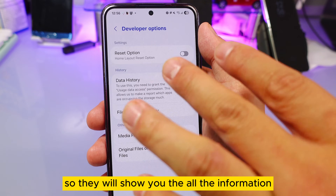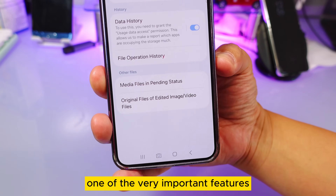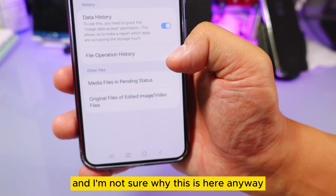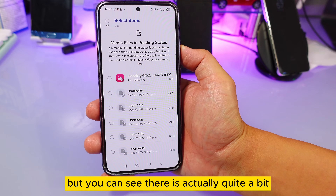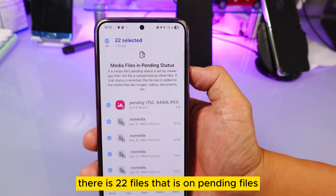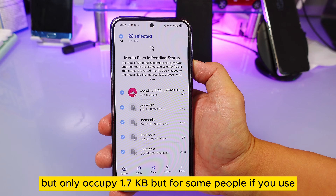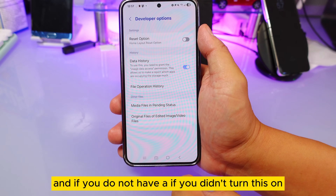One very important feature you might not know about is 'Media Files in Pending Status.' There are actually quite a few listed here — if I press 'Select All,' there are 22 pending files, but they only occupy 1.7 KB. However, for people who use their phone heavily, this could accumulate a lot over time.